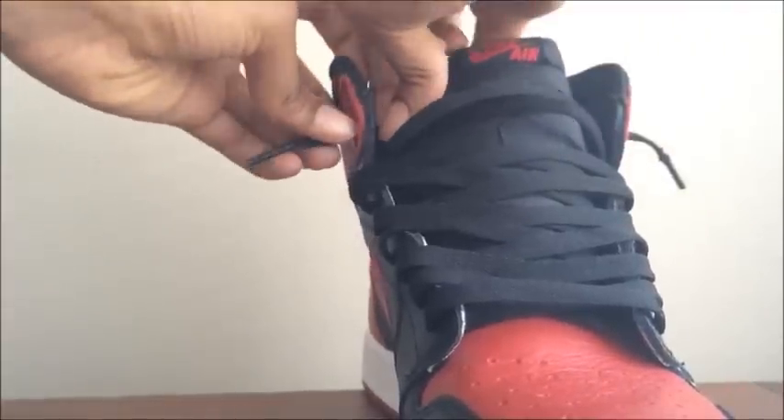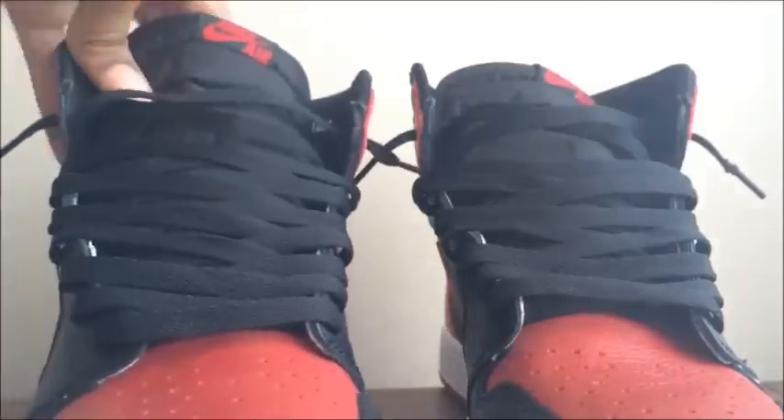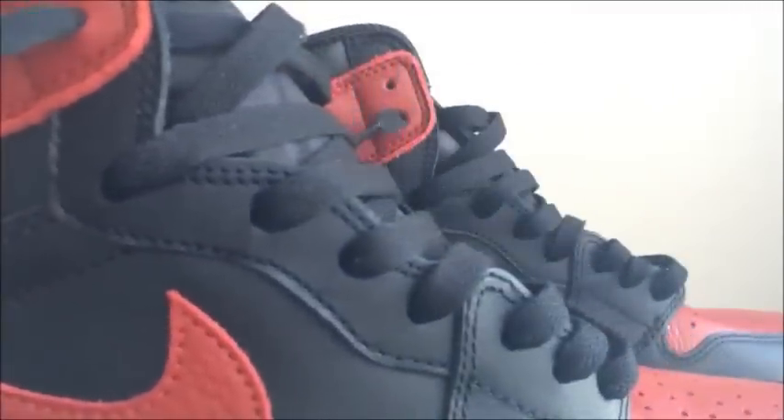As y'all can see, it's real simple. This is the final look — very simple. I hope y'all enjoyed this video. I'm doing an on-feet clip right after this so I can show you how they look on feet. I didn't use the red or white laces — I prefer the black, I like the original look. Anyway, side view, real clean. Jordan 1s are very simple to lace up. Enjoy the on-feet video. Nate's Dope signing out.